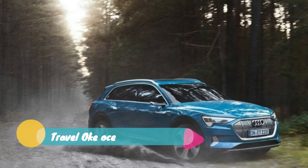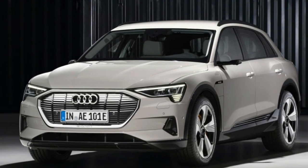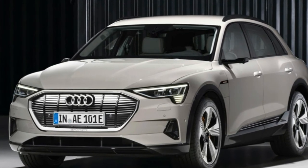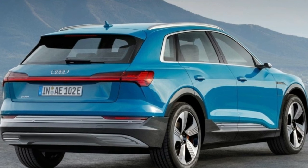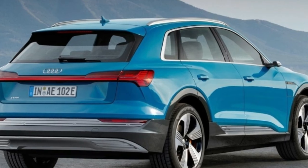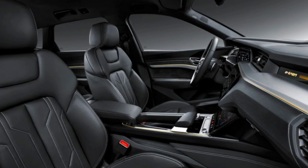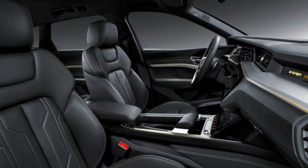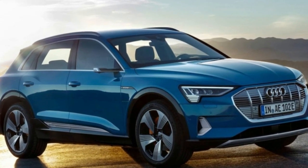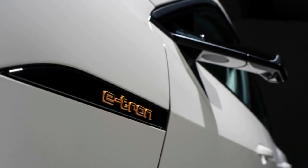The top-rung First Edition model has a base price of $87,695, and it adds 21-inch wheels, orange brake calipers — no doubt a reference to the camouflage on the prototypes — and night vision. The 2019 Audi e-tron goes on sale in the second quarter of next year. The company is currently taking pre-orders with a $1,000 deposit, and a configuration tool is available for speccing out your preferred e-tron before placing a deposit.